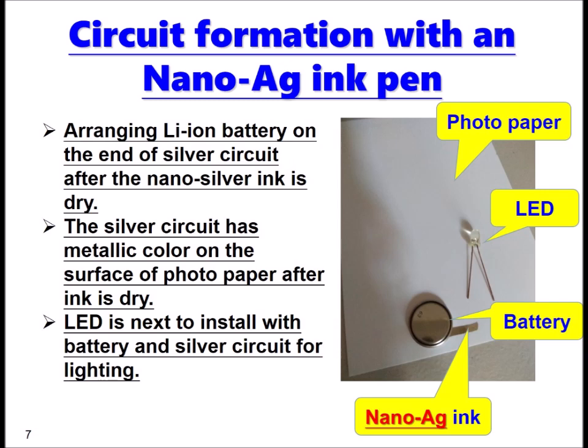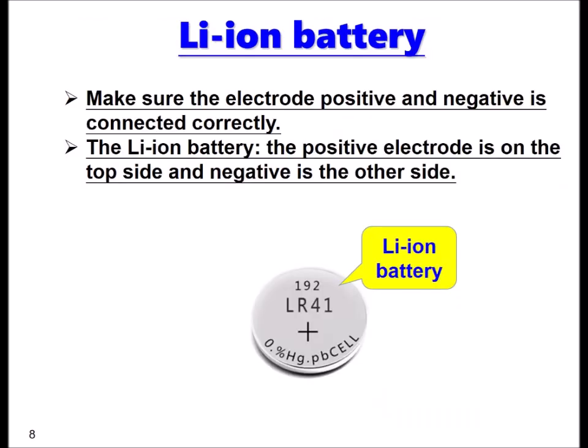The LED is next to be installed with the battery and the silver circuit for lighting. We have to make sure the electrical positive and negative terminals are connected correctly.